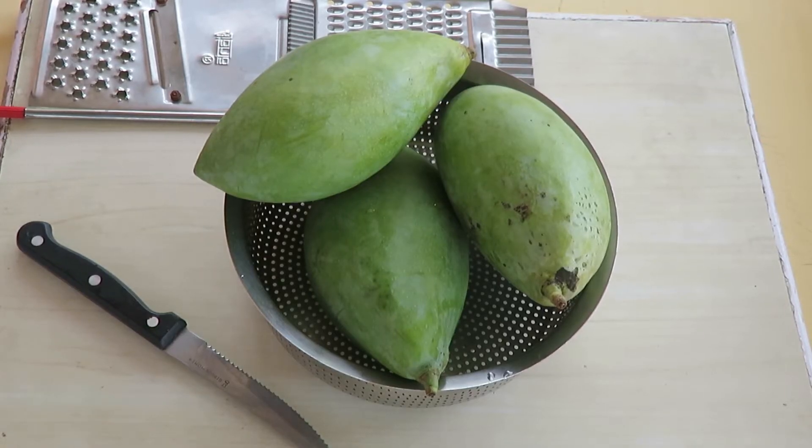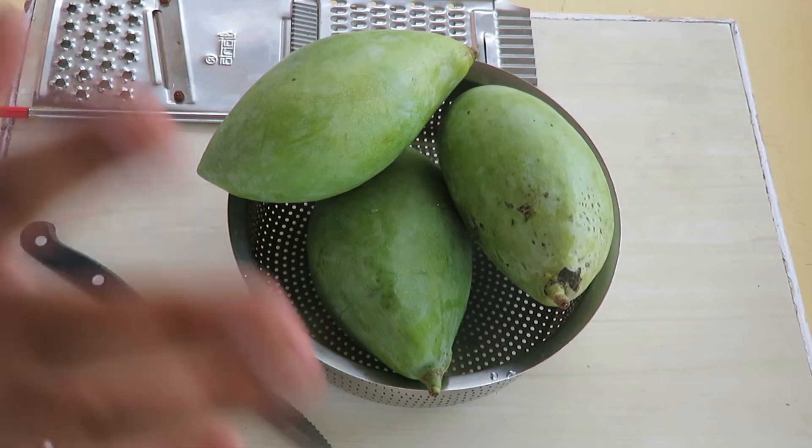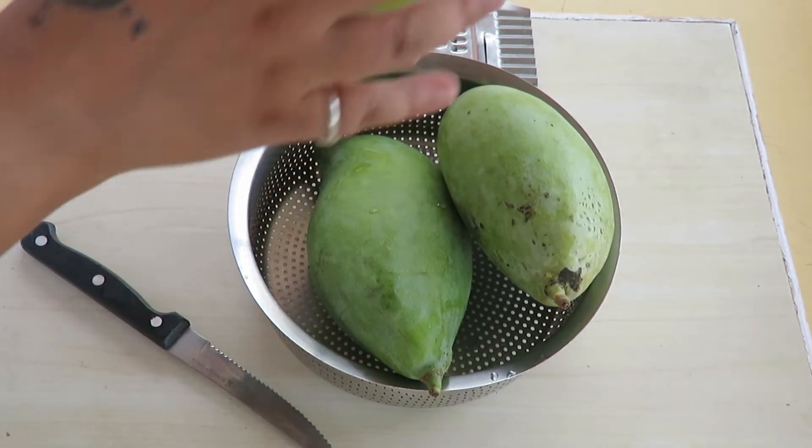Hello viewers, welcome to one more episode. Today we are going to make something sweet and spicy — two variants of this beautiful mango pickle.